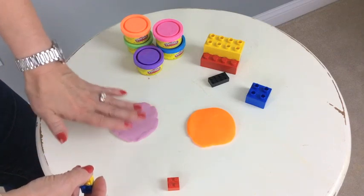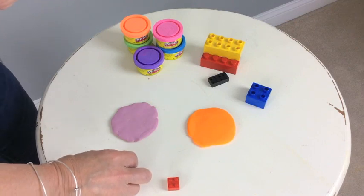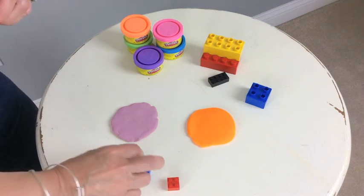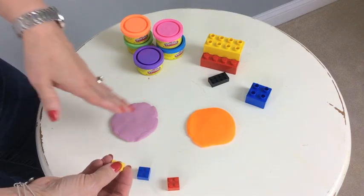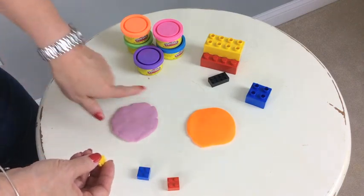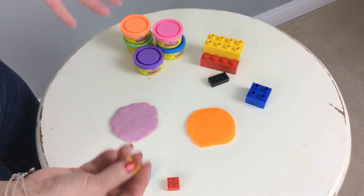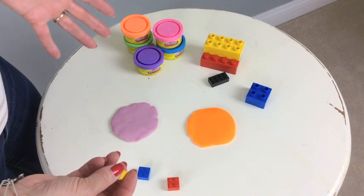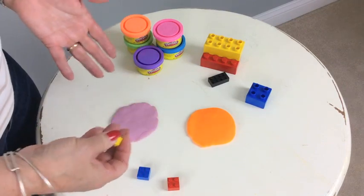So you flatten out your Play-Doh like this. The kids love to start with the zero multiplication facts, so let's do this. Let's take one times zero — you have one token and you hit the Play-Doh zero times, so the answer is zero. The kids have a great time with this. You can go up to say a million — they love knowing that they can take a million times zero and the answer is still zero.